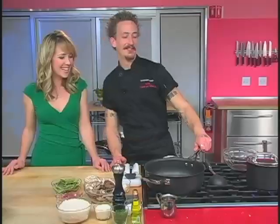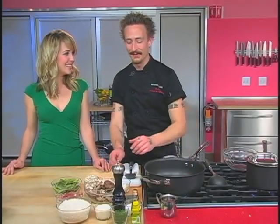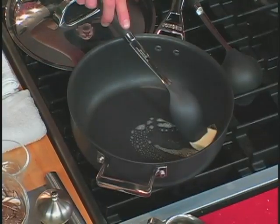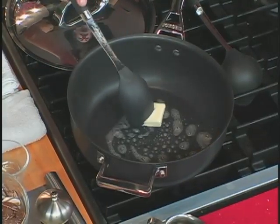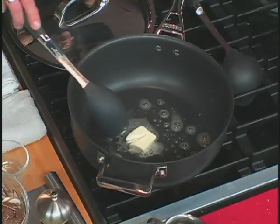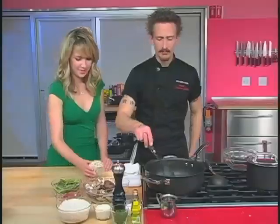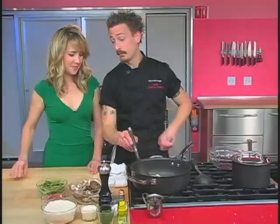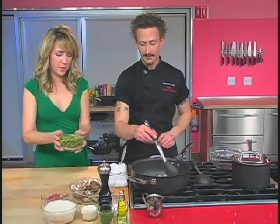So we have the pan all fired up here, and I'm going to start off with a little bit of butter and get that melted. And while that's melting away, let's throw in our shallots. We've got a couple of shallots — pop that on in. Awesome. And then we have some asparagus. Can you throw that in? I love asparagus.